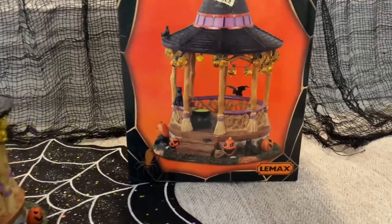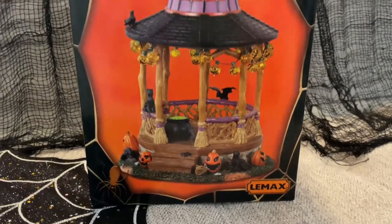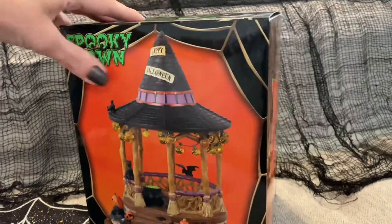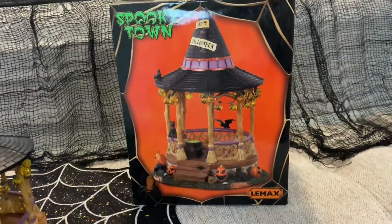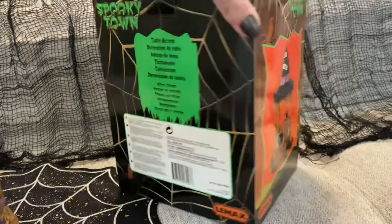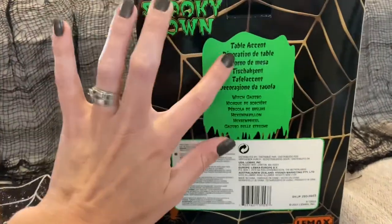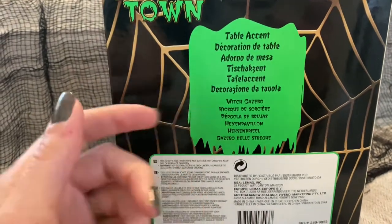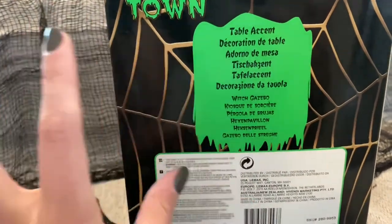Now let me show you the box first. On the front and the two sides, it shows you the item picture, and if you move around to the back, it's got all of the item's information. It labels this one as just a table accent, which means there's no lights, no sounds, no music or animatronics.